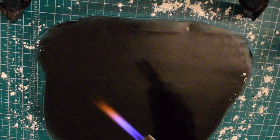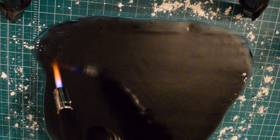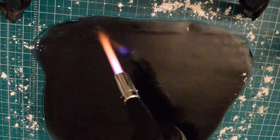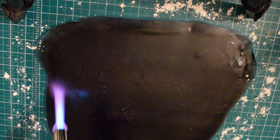Then I've got my blowtorch and you're just going to go over it. If you look very closely you can see where it's starting to bubble — and when it's bubbling that means that bit is done. You want to do the whole of this piece. Be careful that you don't burn it because that's going to ruin the effect, but you do want to make it all bubble up like this. If you don't make it bubble up, that part won't crack at all and it would affect the end result.